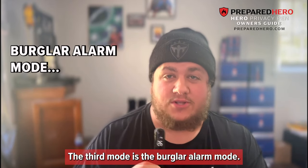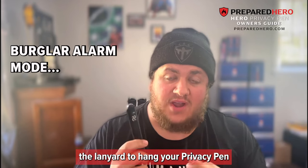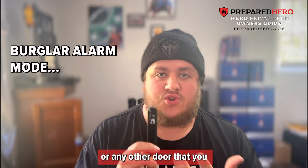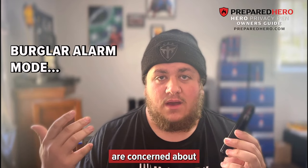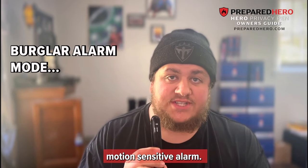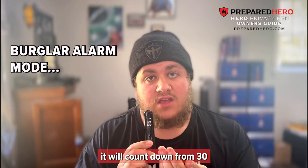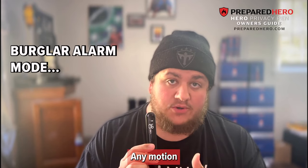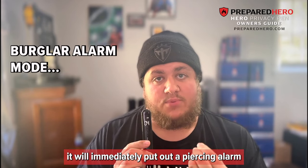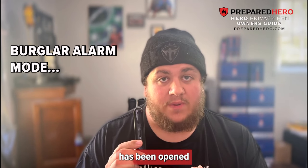The third mode is the burglar alarm mode. With this, you would use the lanyard to hang your privacy pen on a doorknob of your hotel room or any other door that you are concerned about being broken into or opened without your permission. It is a highly motion-sensitive alarm — once you have hung this on your doorknob, it will count down from 30, and any motion detected will immediately put out a piercing alarm that will notify you that the door has been opened.